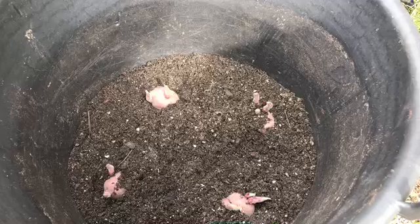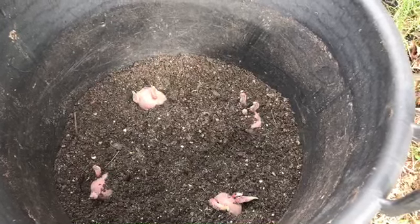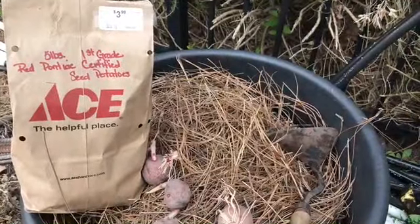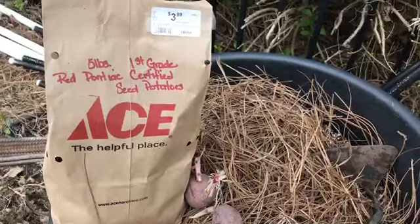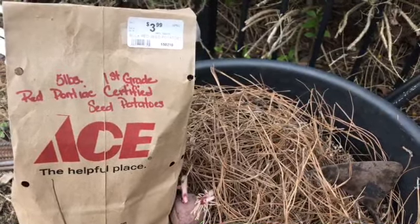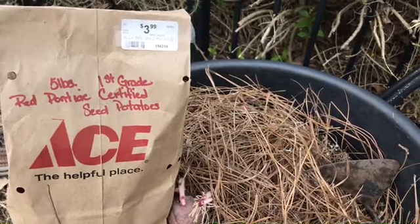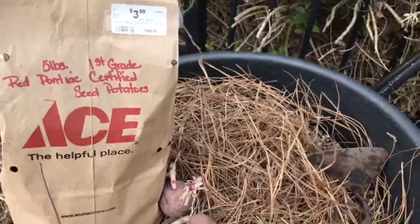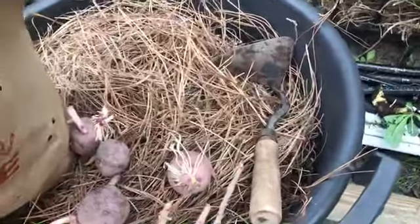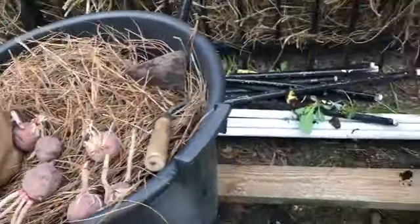I'll go into more detail about fertilizing — you do it every two weeks since potatoes are heavy feeders of nitrogen and phosphorus, so you want to keep them happy. Five pounds of red certified seed potatoes, first grade, $3.99. I don't represent or get anything from Ace, but that's where I go — best deal and you get a whole lot. These are small so I'm not going to break them apart.